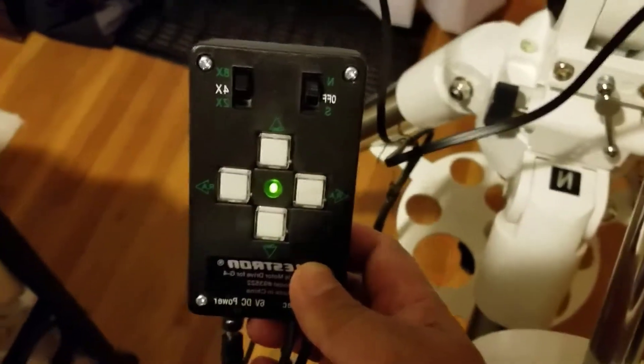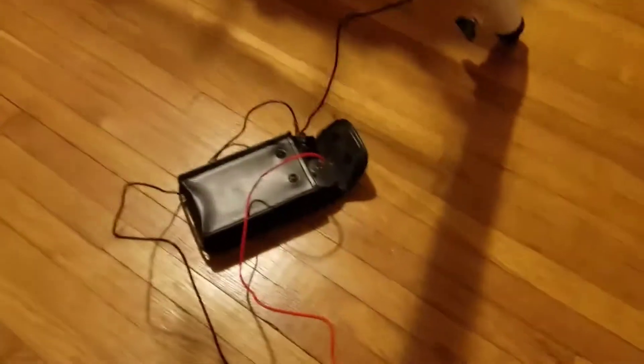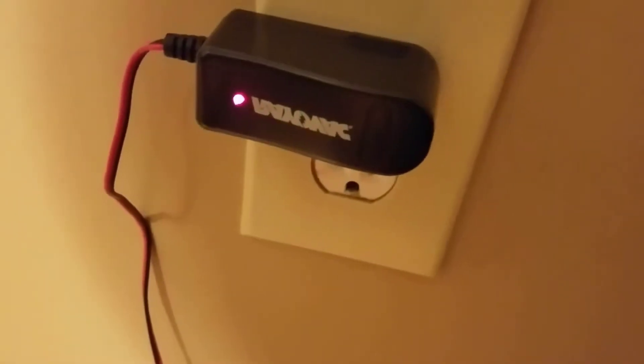The 1x sidereal speed is for actually tracking the object in the sky, and 4x and 8x are used to adjust your finder. Out in the field, I did a mod — I didn't want to go out and buy 4 D batteries, so I decided to buy a 6-volt battery from Walmart, and with that I have the rechargeable charger. It works out pretty well.